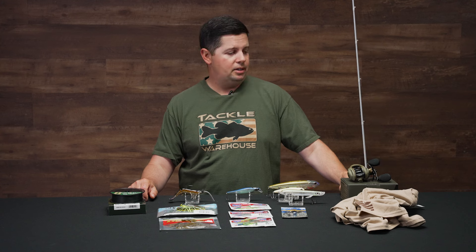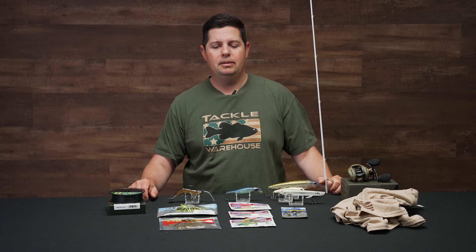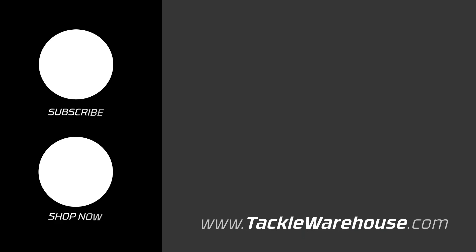That's going to wrap up today's episode of What's New at Tackle Warehouse. For more information or to purchase any product seen here today, click the shop link in the description below. If you enjoyed this week's video, hit the like button, subscribe to our channel, and let us know in the comments which one of these products you're most pumped about.